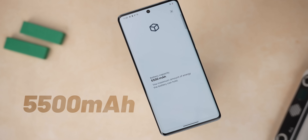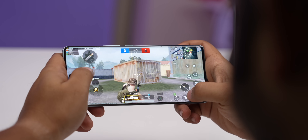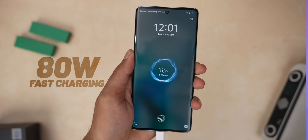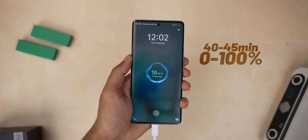In terms of battery, you get a 5,500mAh battery on both devices. In my usage of clicking quite a lot of pictures, videos, scrolling through Instagram, and gaming twice a day, it easily lasted a full day on a single charge. Speaking of charging, it supports 80W fast charging with the charger included in the box, and it takes about 40–45 minutes to charge to 100%.